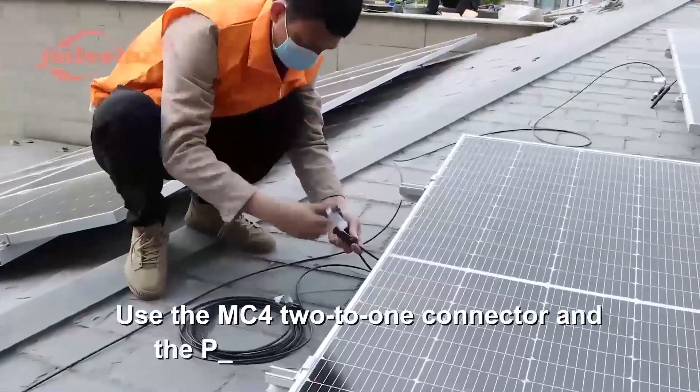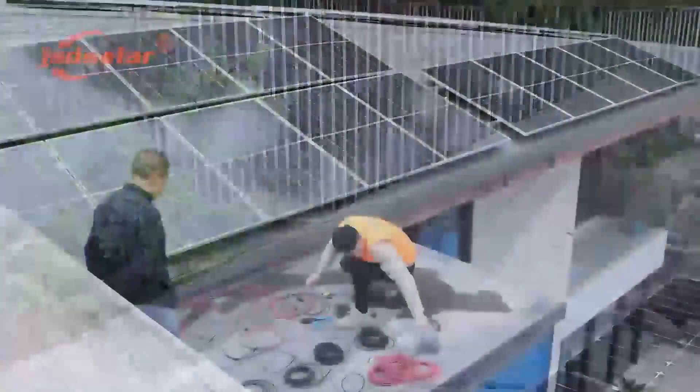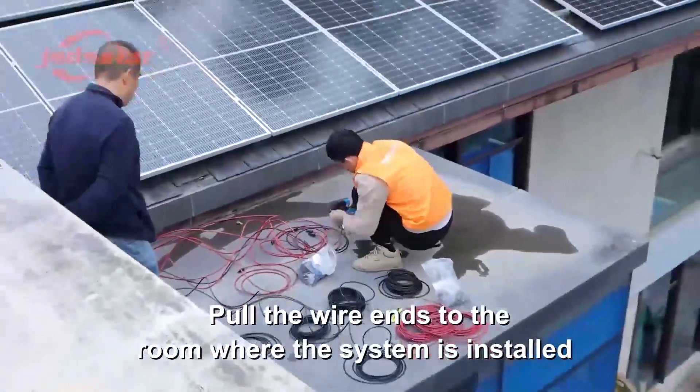Use the MC4 connector and the PV parallel cable to connect the solar panels in parallel. Arrange the photovoltaic outgoing wires and pull the wire ends to the room where the system is installed.